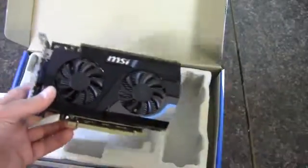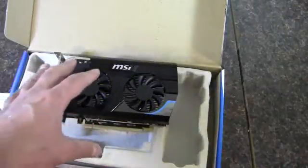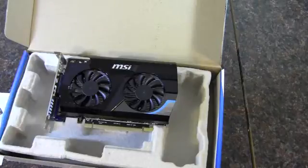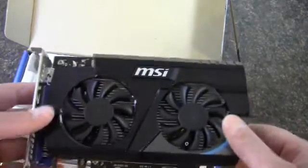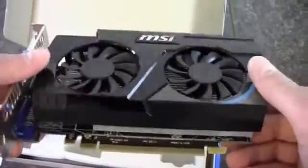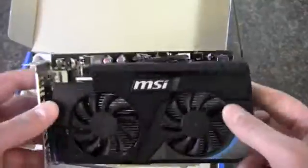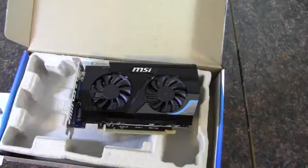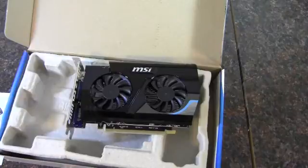That'll wrap up this unboxing. I'll be using this card in a future video where I'm pairing it with a mini ITX board for a mini ITX build. The APU's integrated graphics will pair up with this card and do a sort of crossfire — I'm not sure what AMD is calling it exactly, but the two will work together and supposedly boost graphics performance. I'll be doing some testing in that area as well. Thank you guys for watching.